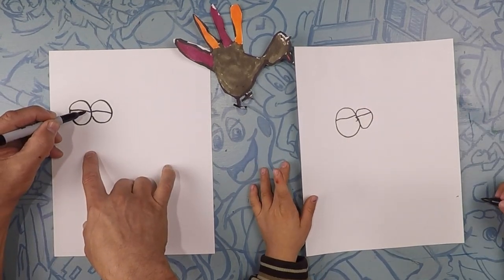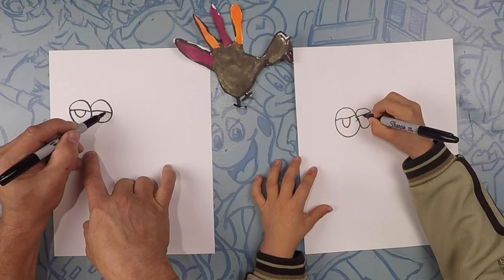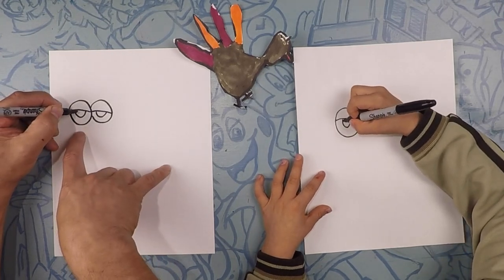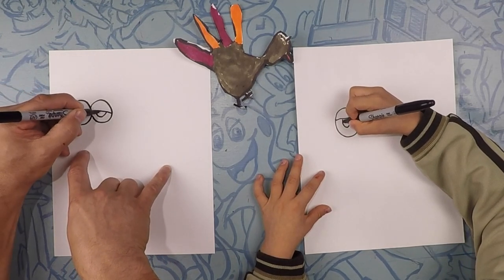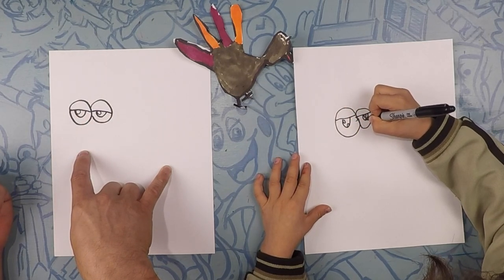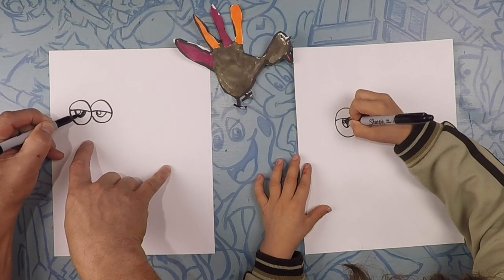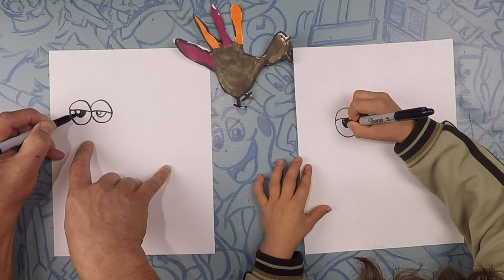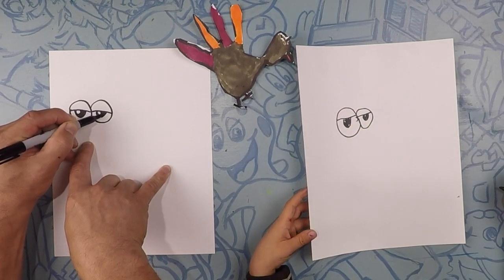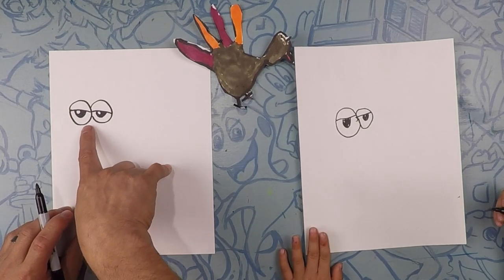What we're going to do is put an eyelid, so we're going to kind of cut them in half like that. Underneath that we're going to do like a letter U — that's going to be the eyeball, one there and one there. Inside of that, we're going to do a tiny little circle that's going to be our highlight. Inside that, we're going to color it in black and leave the highlight circle light. You can't have two highlights in one eyeball!